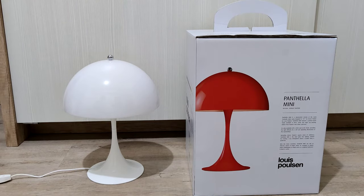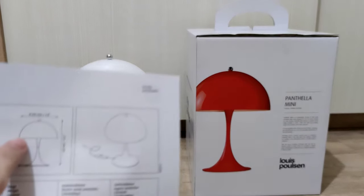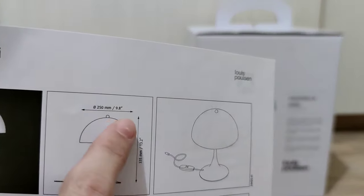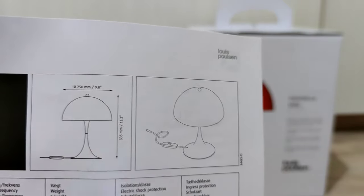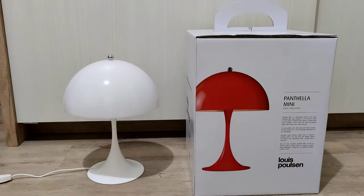Before we light this up, I want to let you know the diameter of this lamp is 25 centimeters and the height is 33.5 centimeters, so it's quite small. You can place it in the corner of your room as a reading light or as a decorative item.